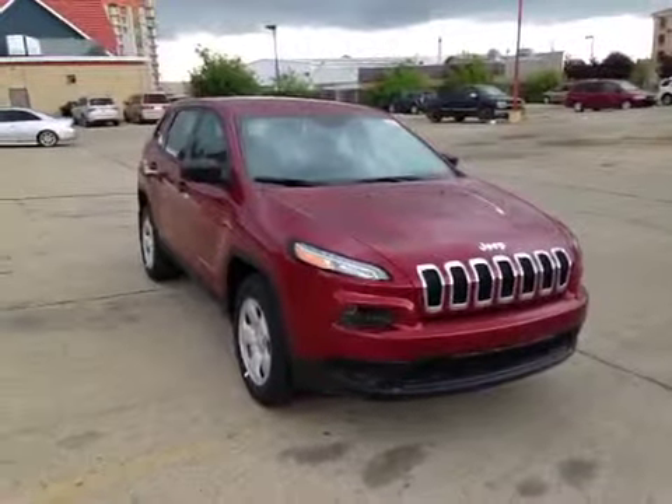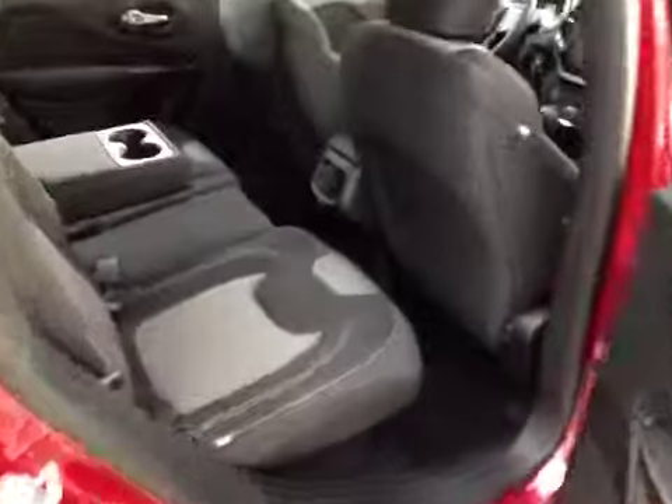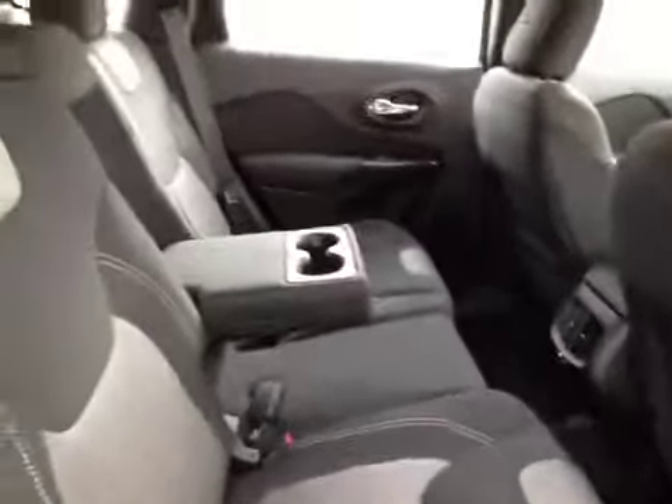Today we're looking at a 2014 Jeep Cherokee Sport. Here in the rear of the Cherokee there's plenty of room for rear passengers. The neat pattern does continue back here and you have side impact airbags as well as curtain airbags.